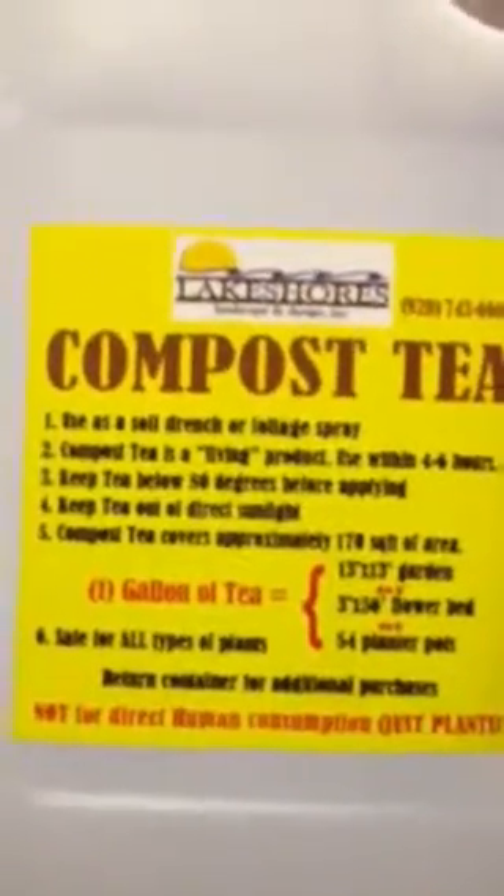This can be applied, as we just saw here in the bottle, to a 13 by 13 garden, a 3 by 56 flowerbed, or 54 planted pots. What's the number one way to use this stuff right now? Are we talking gardens only, or if I'm seeding my lawn a bit, would you recommend this? You definitely can use it on your lawn. Anything with plant material — if it's got a root and it's in the soil, that's what we want to use.